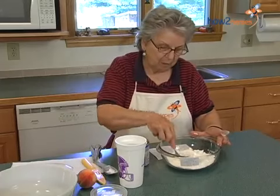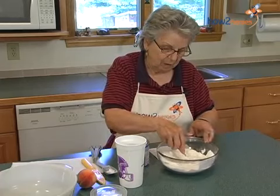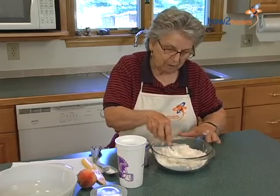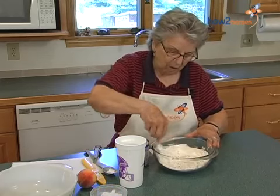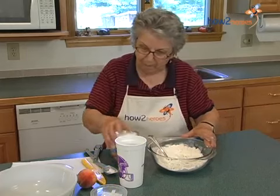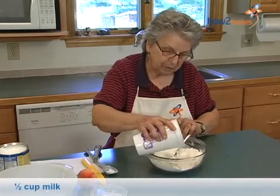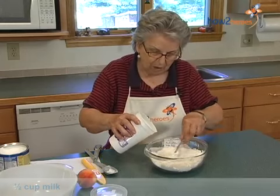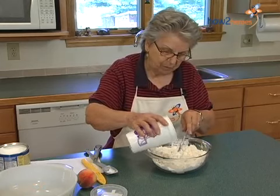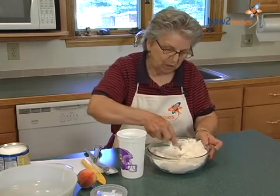Okay, combine that so it's all incorporated in the flour. Then I add a half a cup of milk. Stir that around.